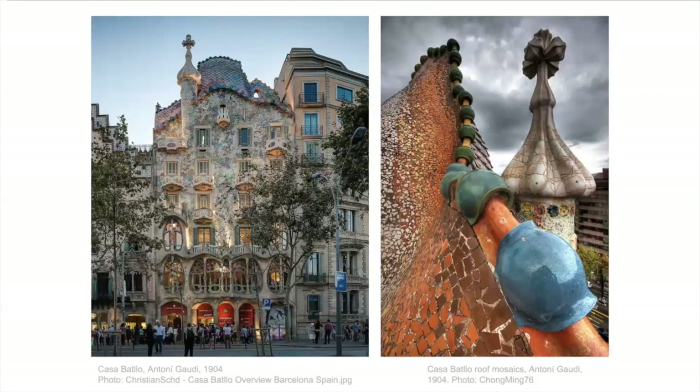This is one of the buildings that Gaudi did in Barcelona. He is a famous architect and he did tons of buildings, but you can see the facade of this building — the front of it is all covered in mosaic — and here's a detail of the roof. Mosaic can be used in many different ways on many different things. The gradient of color here is really nice too, going from browns, oranges, yellows, all the way to whites.